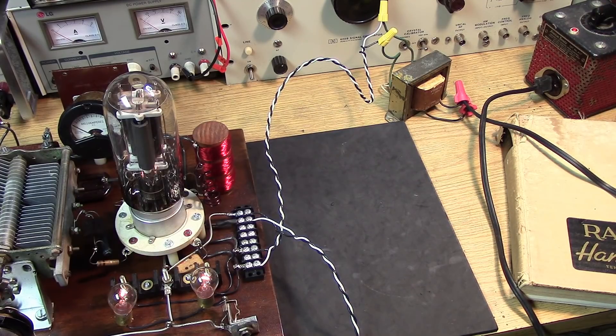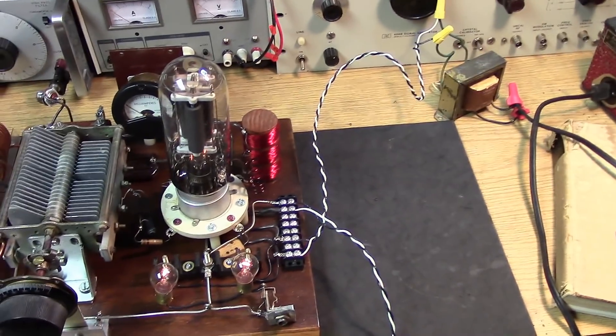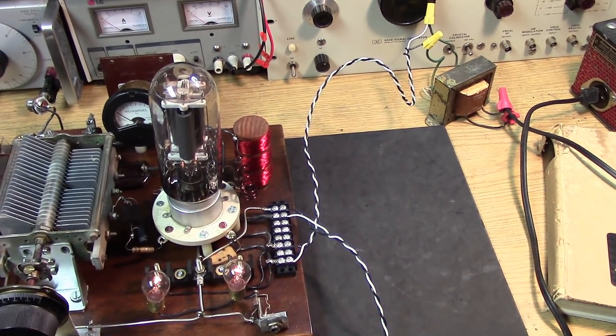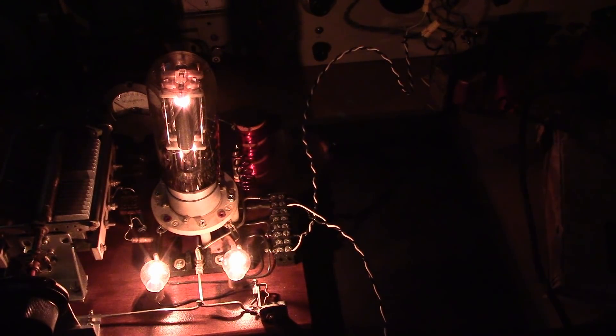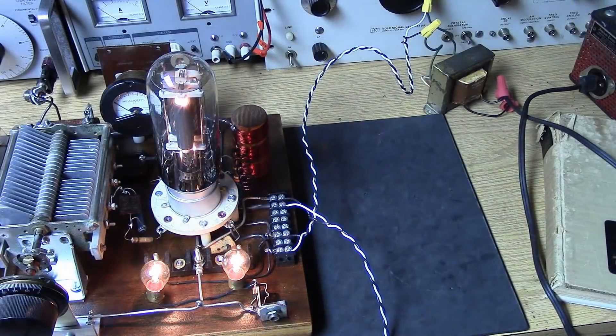Already we're seeing our little automotive lamps light up. We have the tube fully lit up and we have the balancing resistors — the automotive bulbs — lit up. It would be better to use 24-volt bulbs instead of 12-volt bulbs, as these are a little bit annoying. Now we know we can light the tube, we have to think about our high voltage, what we're going to use for our antenna, and how we're going to key the transmitter.